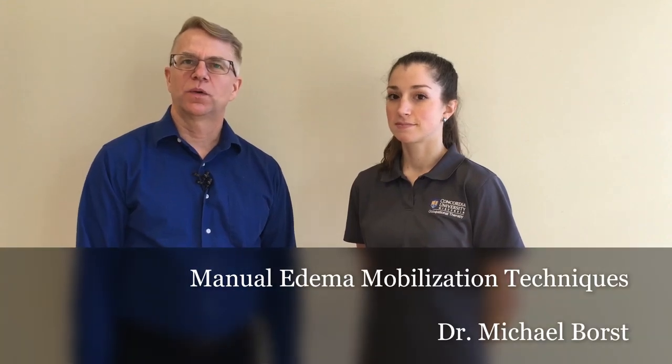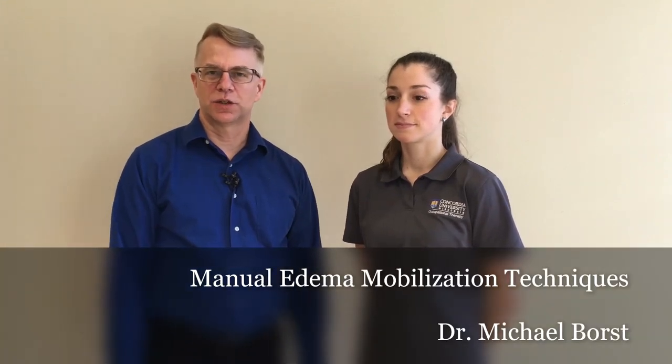In this video, we're going to demonstrate some of the techniques used in manual edema mobilization. When you perform manual edema mobilization with a client, it's important to pay attention to the contraindications and the precautions that are listed in the text.